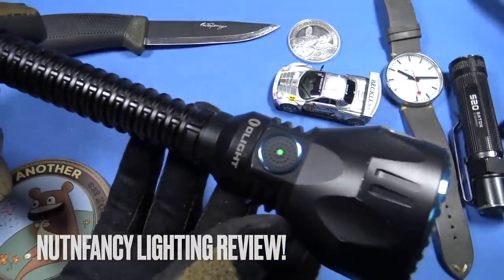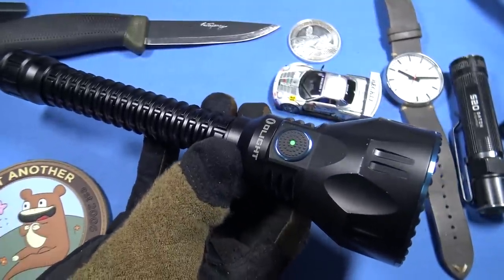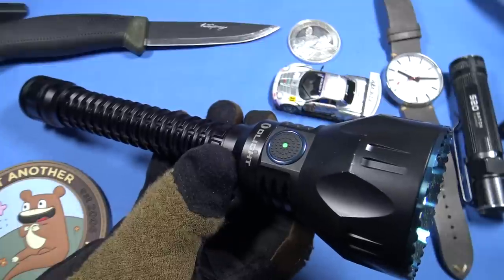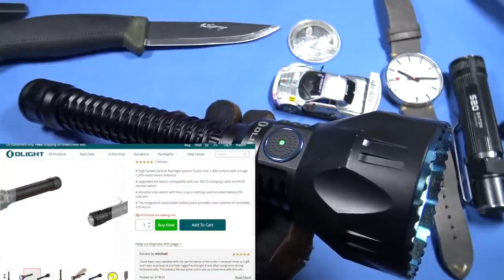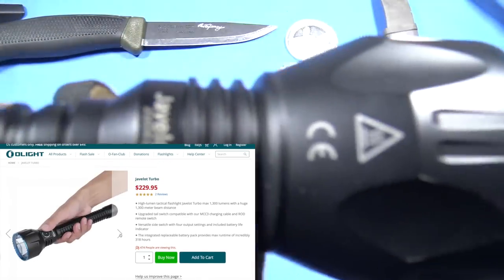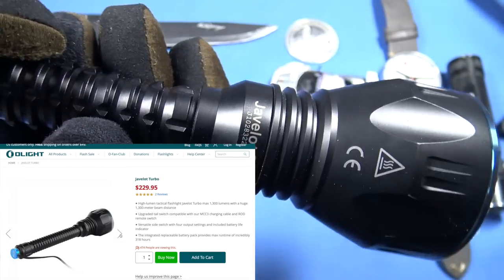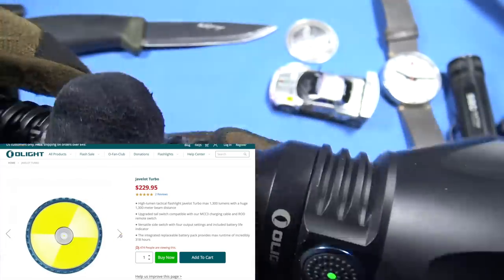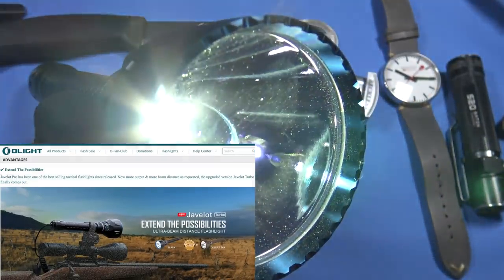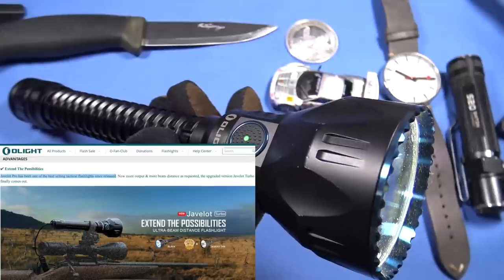The Javelot by Olight — I have two of these lights and I do use them frequently. I stand behind my review from about two years ago on this product; it was a review light I purchased, not given to me by Olight, circa 2020 — the Javelot Pro. They have other editions now: Javelot 2, 3, Turbo — all the Javelots are fantastic. These are long-throw, very capable search and rescue flashlights; that's really what I classify these lights as.